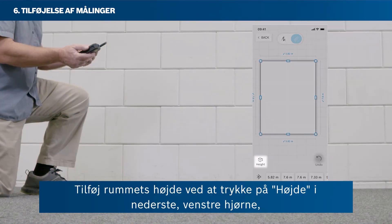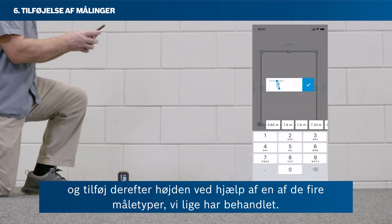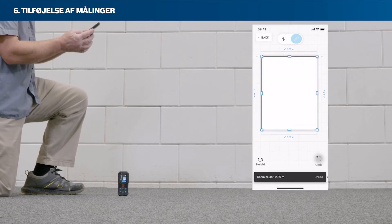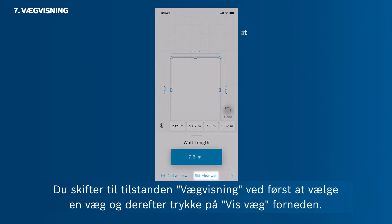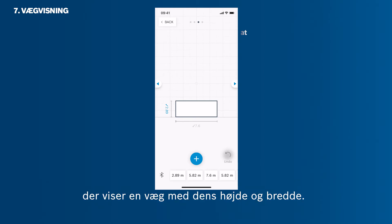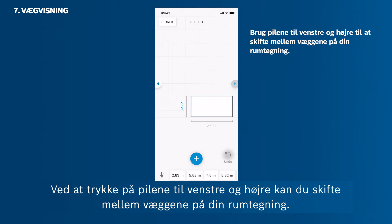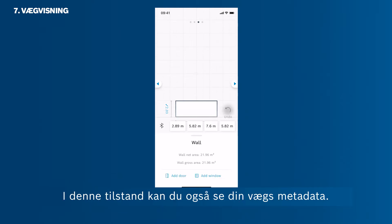To add the room's height, tap Height in the bottom left corner, and then add the height via one of the four measuring types covered. To get into the wall view mode, first select a wall and then tap View Wall at the bottom. MeasureOn switches from the bird's eye view showing the room sketch into the wall view, showing one wall with its height and width. By tapping the arrows on the left and right, you can jump between the walls of your room sketch. Tap the plus button to add doors and windows to your wall. In this mode, you can also see the metadata of your wall.